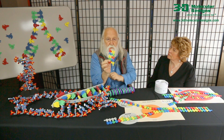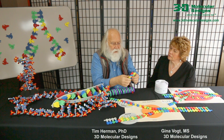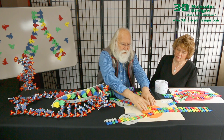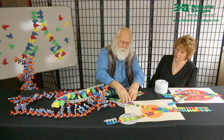We have color-coded, complementary bases that come apart and go together. To replicate this DNA, you would separate the two strands of this model with a helicase, and then this strand of DNA is replicated by this DNA polymerase moving in this direction.